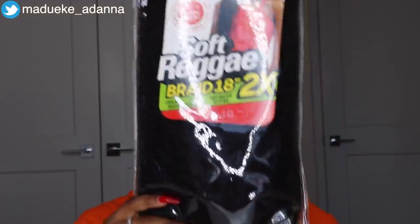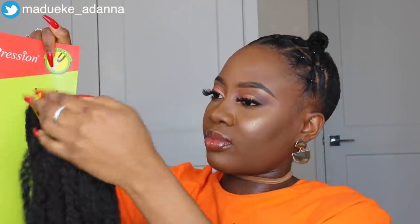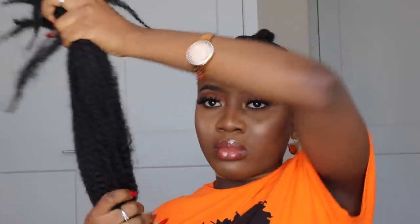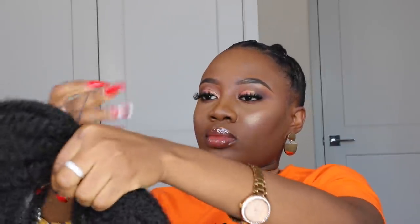When I opened the hair I realized it might be too short for what I had imagined, so I had to figure out how to make the style a lot longer. I ended up using one and a half packs of extension, which wasn't the initial plan — thank god I bought two packs. I grabbed half from the second pack and used the entire first pack, so one and a half packs total.